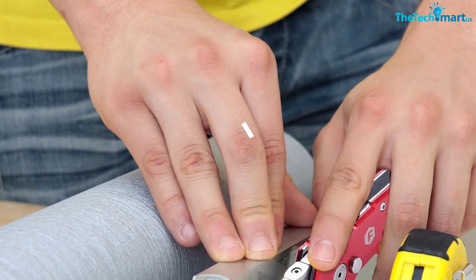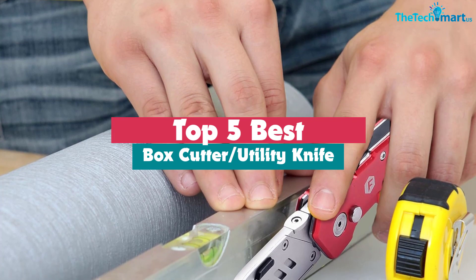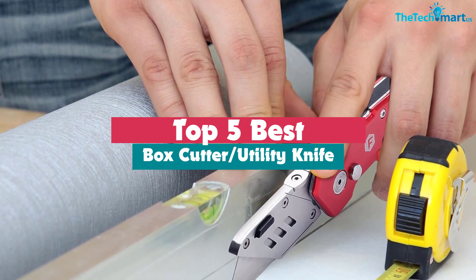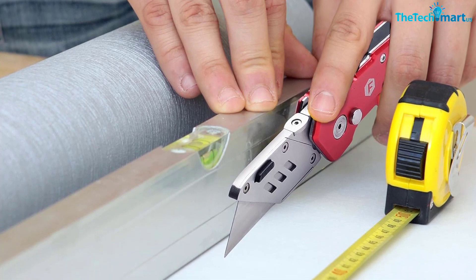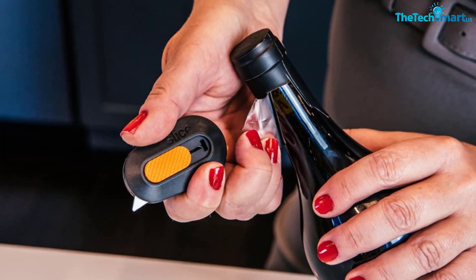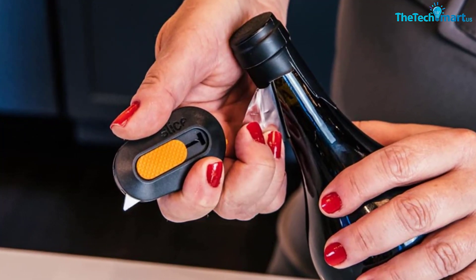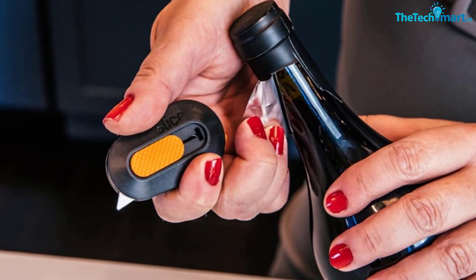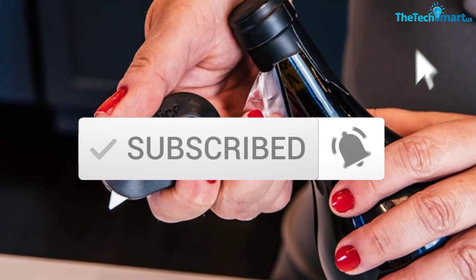Hey guys, in this video we're going to be checking out the top 5 best box cutters and utility knives available on the market for their true quality. I made this list based on my personal opinion and hours of research, and have listed them based on popularity, quality, price, durability, user opinions and more. If you want to see more information and the updated price, you can check out the description below, and also make sure to subscribe for more reviews. Let's get started.